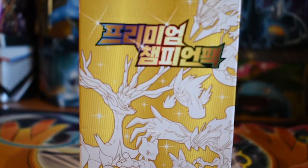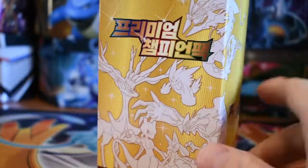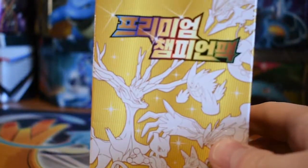Welcome back guys, the name's Chris and today we got something a little bit different. I know it's a Korean set and I won't know the names of everything, but I've seen these online and they're really cheap — $20 booster boxes — and I just thought I would try it out.